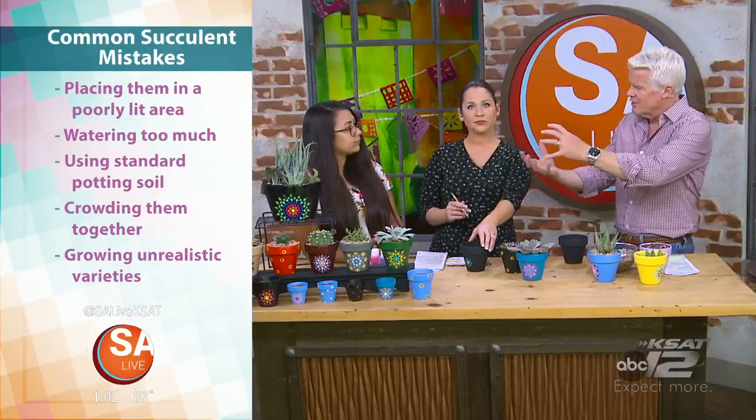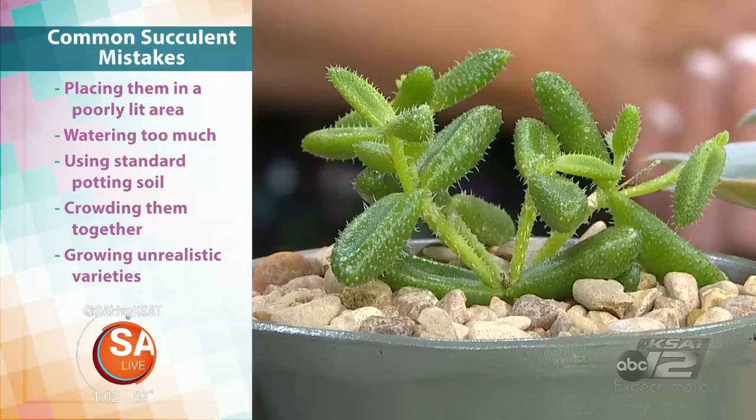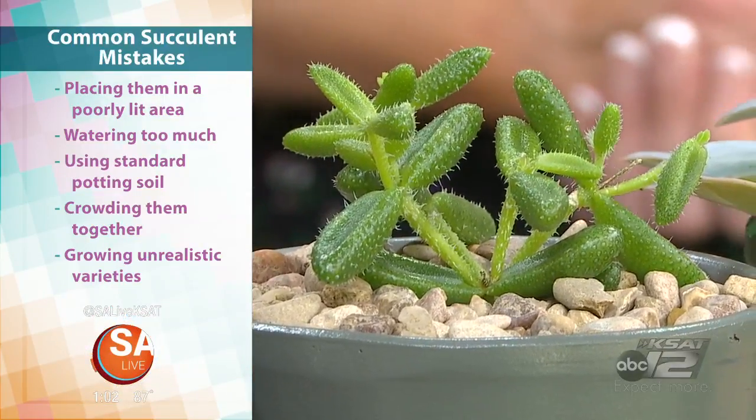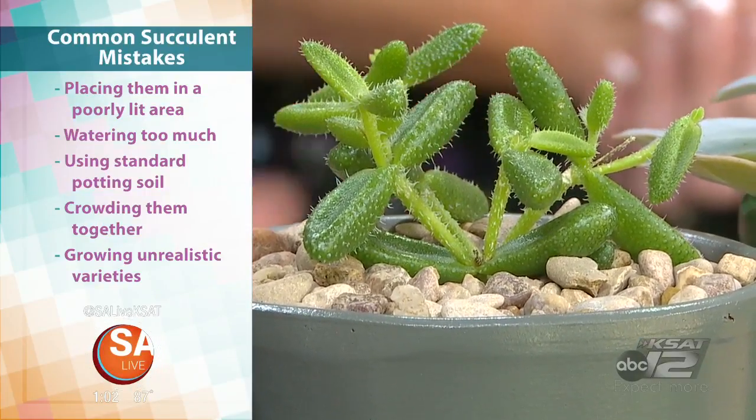And the next one — if you plant too many together, because some may grow really big, they don't all stay this small. For beginners, planting a lot together can be an issue. They will grow, so you'll have to repot them eventually because they'll overgrow their pot.